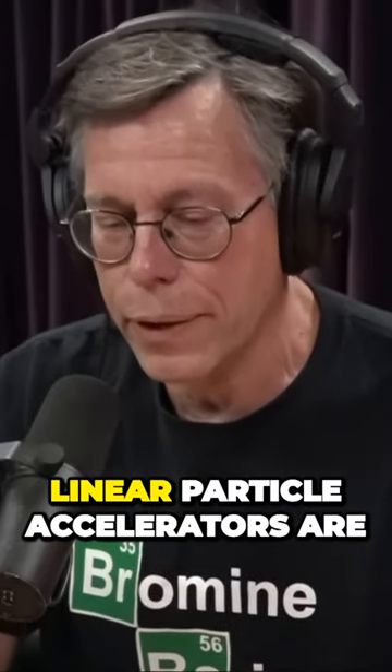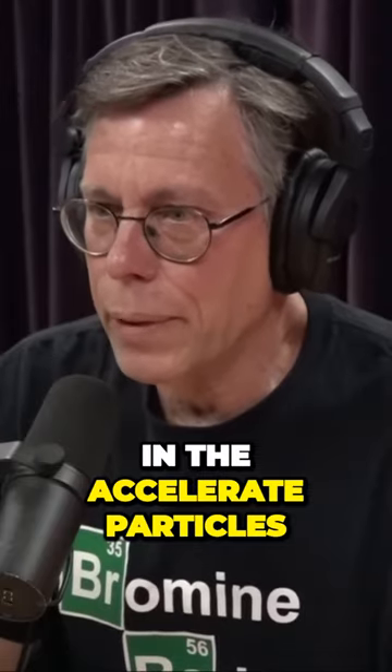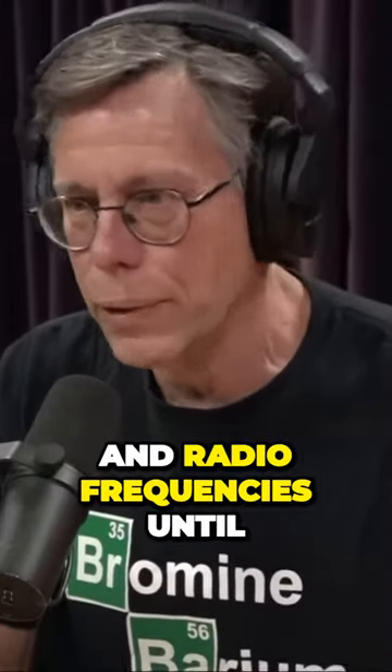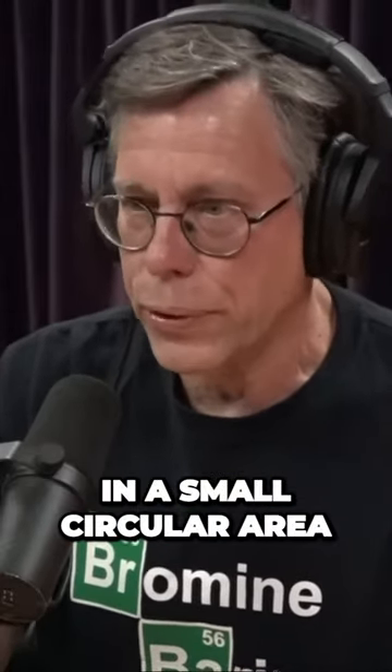Particle accelerators — linear particle accelerators are just a long tube essentially, and they accelerate particles with high voltage and radio frequencies till they reach high speeds. But a cyclotron does that in a small circular area.